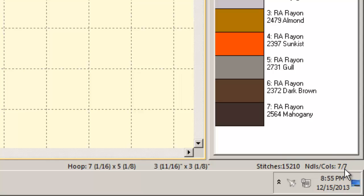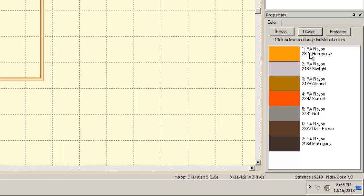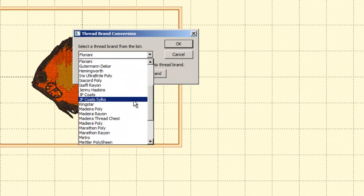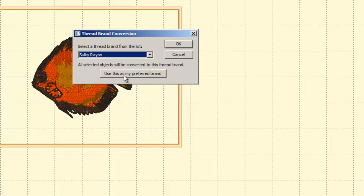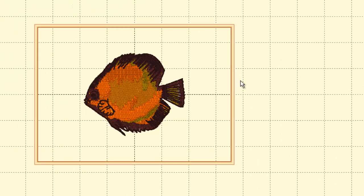The Properties box shows what each color is — currently in Robison Anton thread. You can change the thread brand by clicking the thread button. For example, switching to Sulky Rayon and clicking 'Use this as my preferred brand' means that whenever you click 'Preferred,' it will automatically convert all colors to Sulky Rayon equivalents. Colors may shift slightly if there's no exact match, but it's a convenient way to match your thread collection.